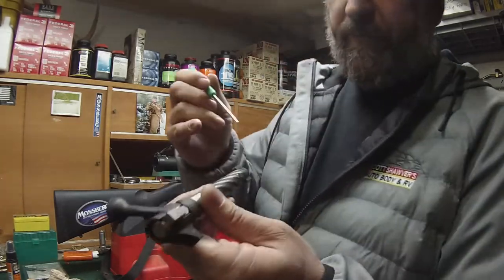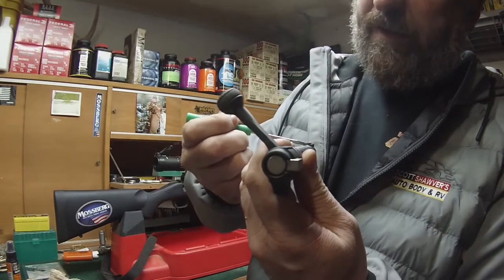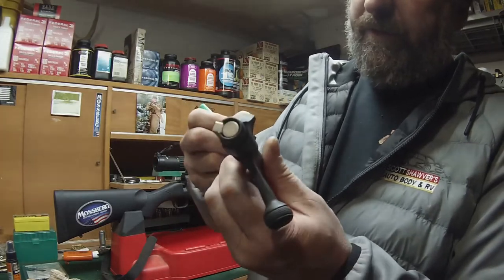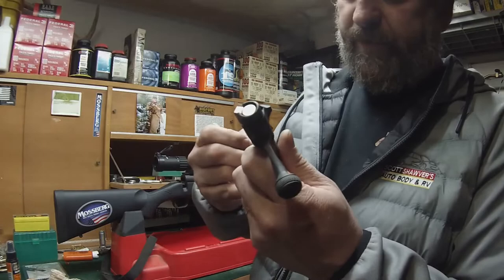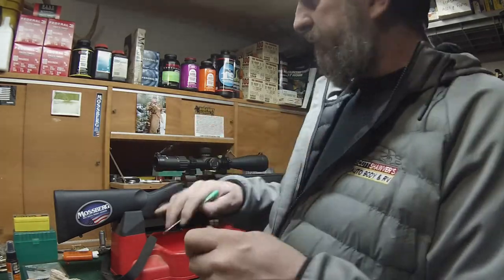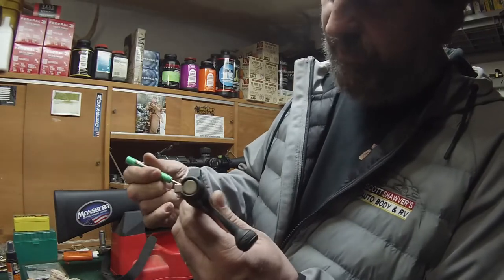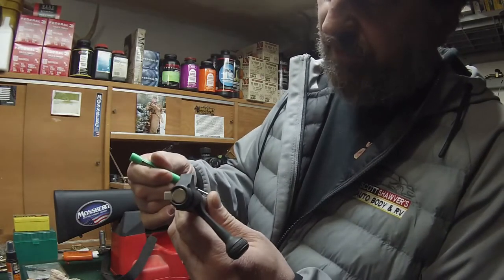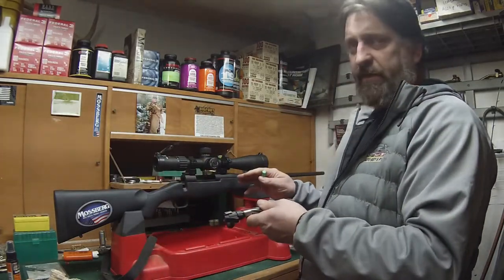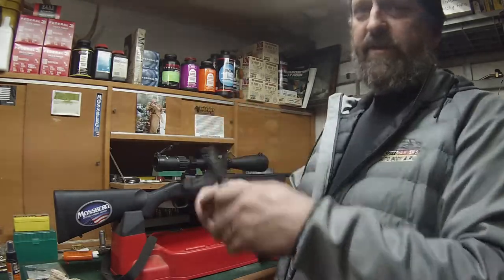Now on the back here — I don't know if you can see this real well — you should see little bluing areas and then shiny areas where it's making contact. Ideally you want it to have contact on both of them; typically you won't. But this one I've gone ahead and already done all the lapping. As you can see, this is all shiny on both sides, which tells me that it's engaging both sides. Both locking lugs are engaging completely, and it's holding that cartridge straight.